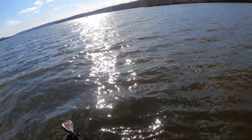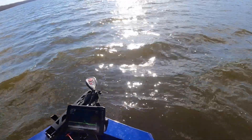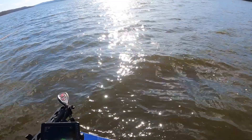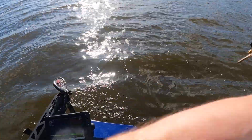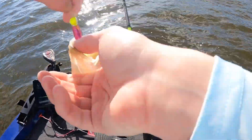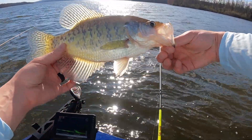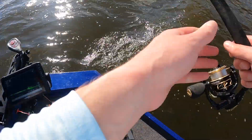Oh, I got a big one! I couldn't even see it — holy cow, I never even saw that fish. That's a good one — it ain't a bass, it's a big old crappie. It's a white crappie, and it's a chunky one, man. Well, that was a quick start — I didn't even see that fish.